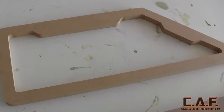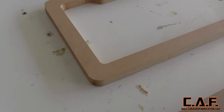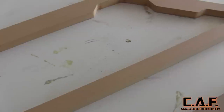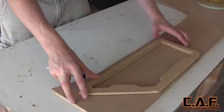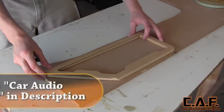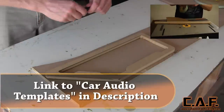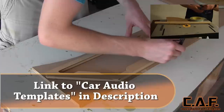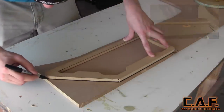We are going to begin this project like we begin many of our projects with a template shape. I've made this shape using different straight edges and a bunch of quarter inch radiuses. If you want to learn how you can make a shape like this, watch the video on screen with the tutorial playlist of how to make templates. What's awesome about these template shapes is once you've created one, you can use it to create others.